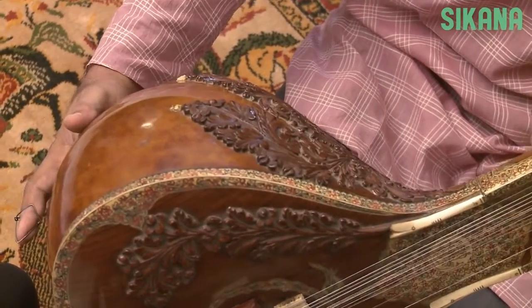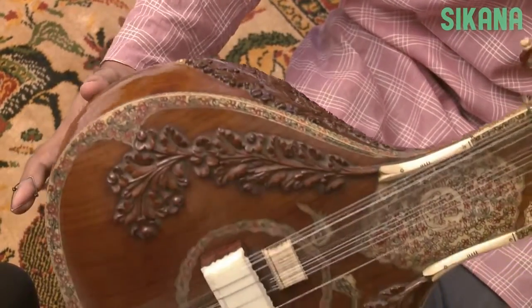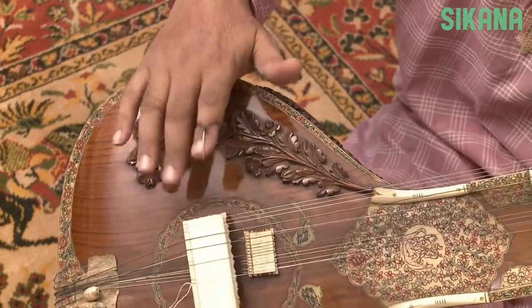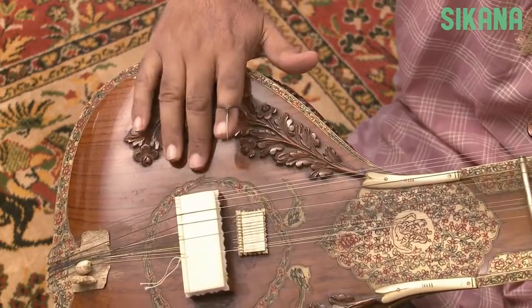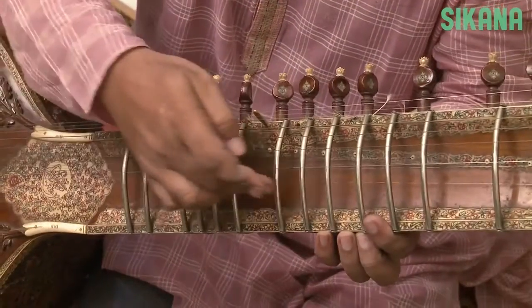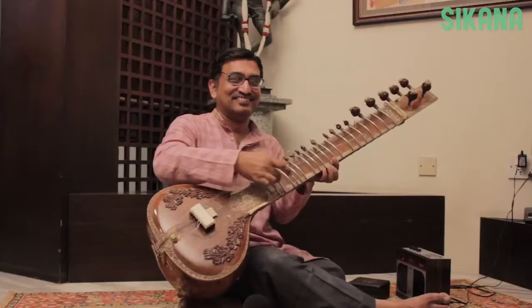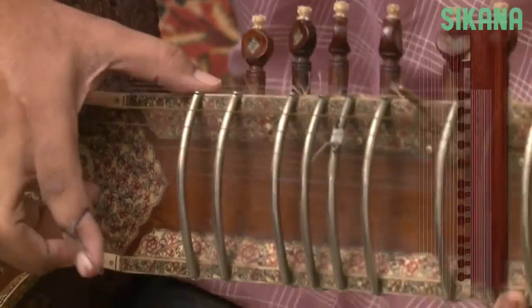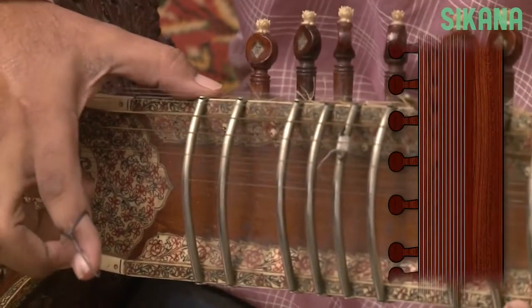A gourd makes up the sitar's hollow body, and the top portion is made of wood to cover the gourd. This is called the bridge, and these are the frets. Below we have the main strings and the tarab strings, which enhance the resonance and enrich the overall sound.